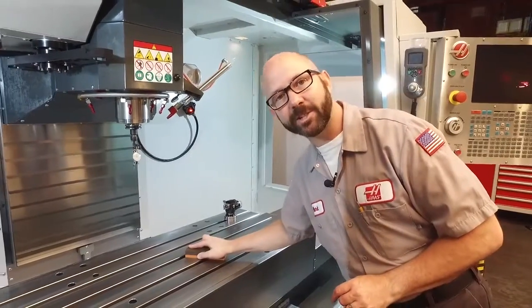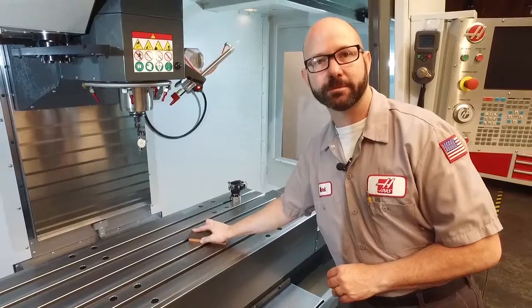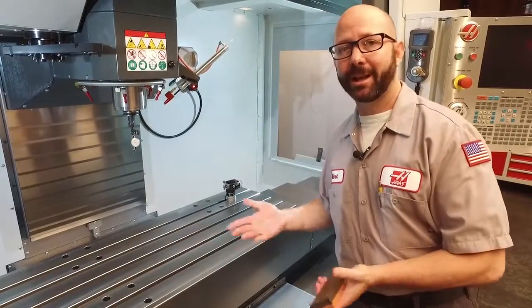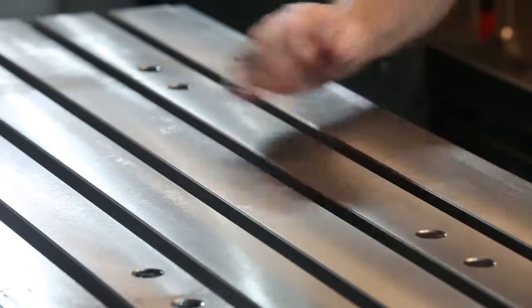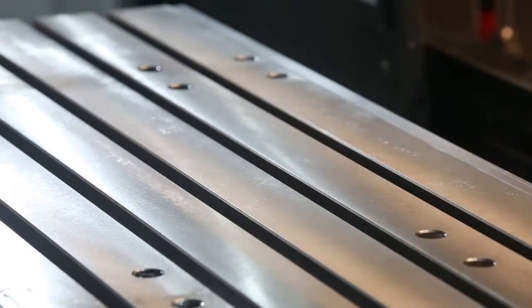If you feel it catch on something, that might be a high spot we have to look at, or a chip we've got to break loose. When we're done stoning, I like to take my bare hand and just wipe away any swarf that might be there. And we're going to do the same thing on our vise.